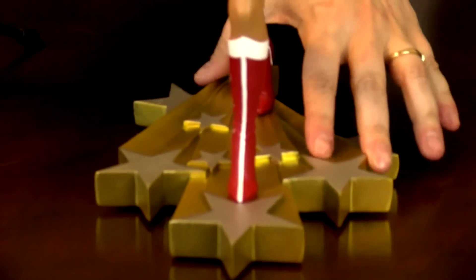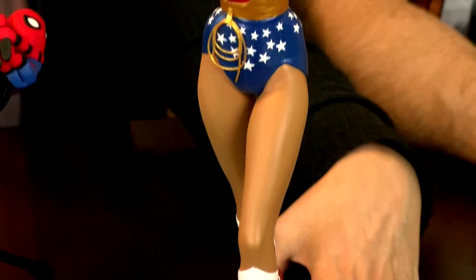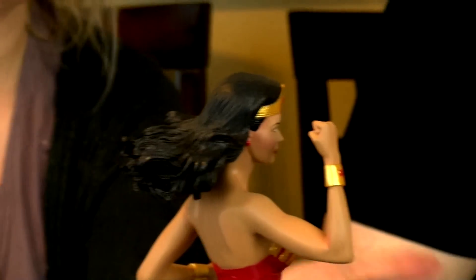There she is — that is awesome! It's actually an action pose — look at her hair. Her hair is out like she's running; this is an action figure pose. Do you see what I'm saying? I love this. I'm not sure exactly what scene this is from, but I love it.